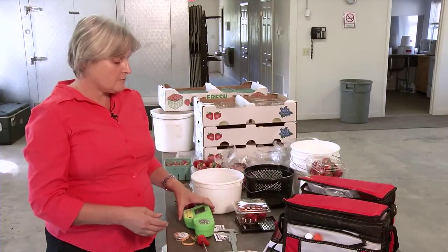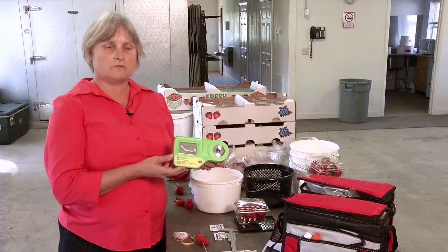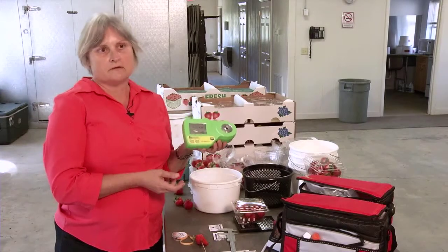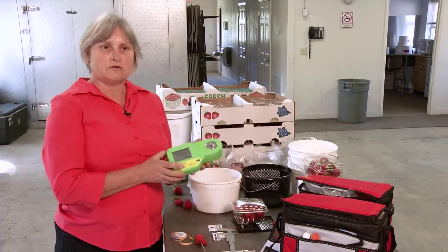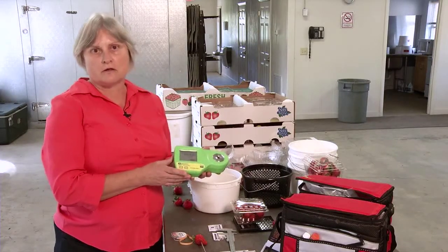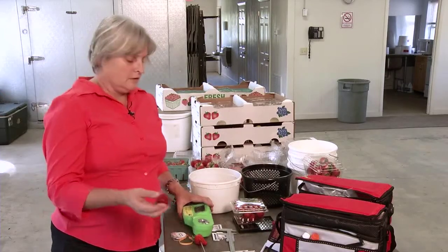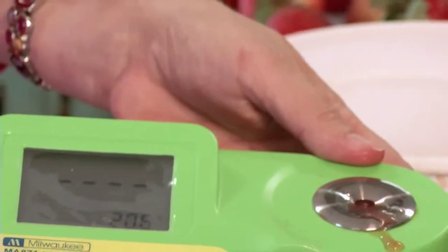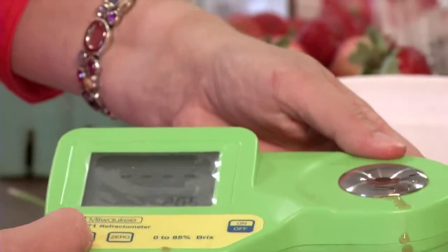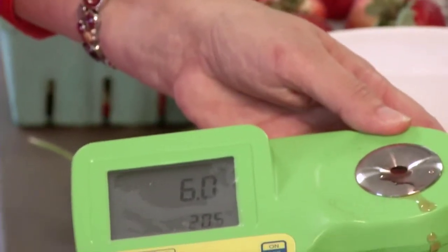Starting with the most important and probably most expensive item: this is a sugar meter. It will measure your soluble solids. These used to be a $300 item, and they still are, but this one is made in North Carolina and costs about $93 online. You take your fruit, get some juice on it, cover up this little hole right here, and you can read it. About six or seven percent sugars in a strawberry makes for a pretty nice flavored, pretty sweet strawberry.